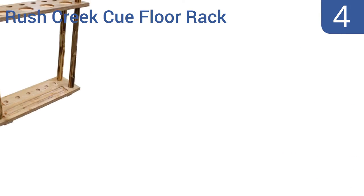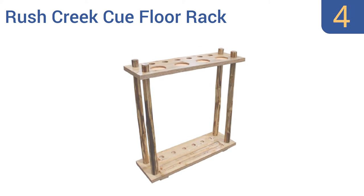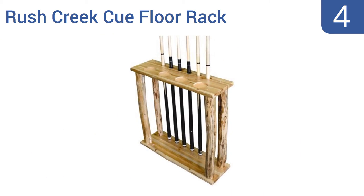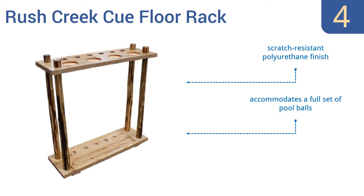Coming in at number 4 on our list, the Rush Creek cue floor rack has a charming rustic look that will complement the country home or the room with outdoorsy decor. It only holds six cues but that's plenty for most private residences. It has a scratch-resistant polyurethane finish and accommodates a full set of pool balls too, however the wood is prone to splinters.